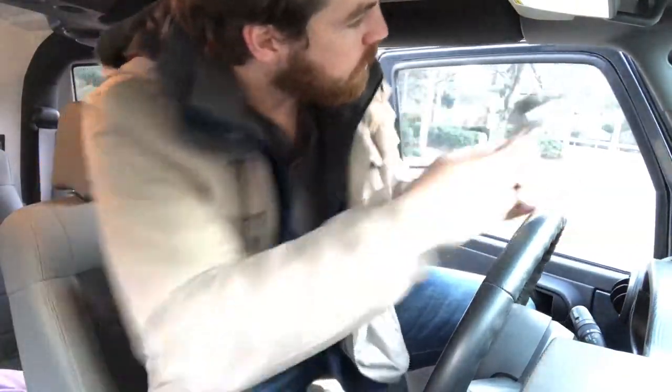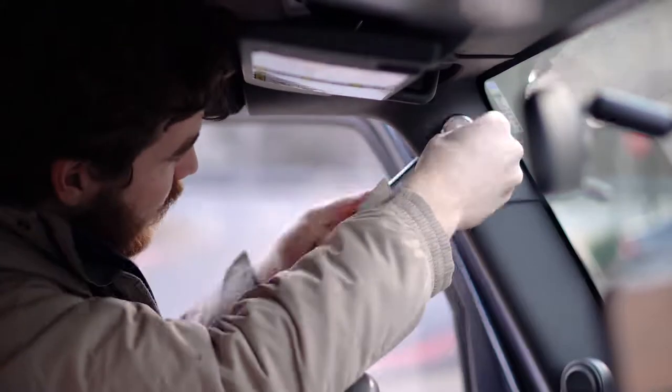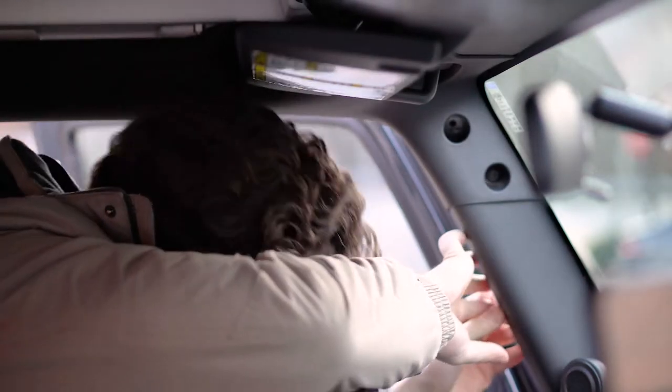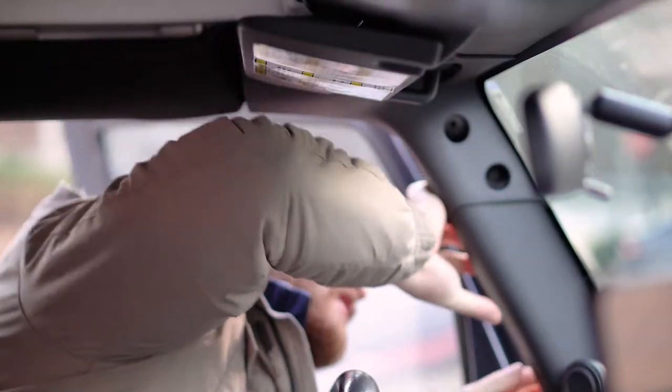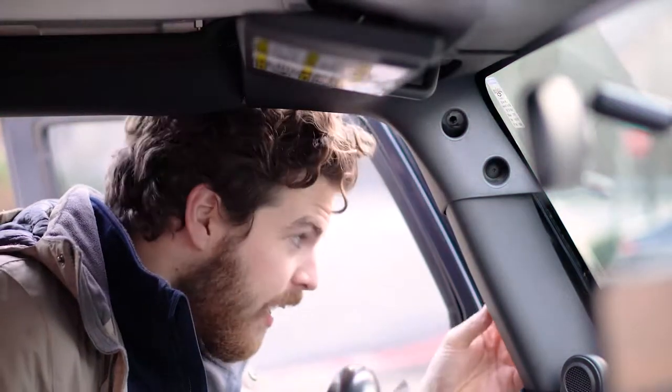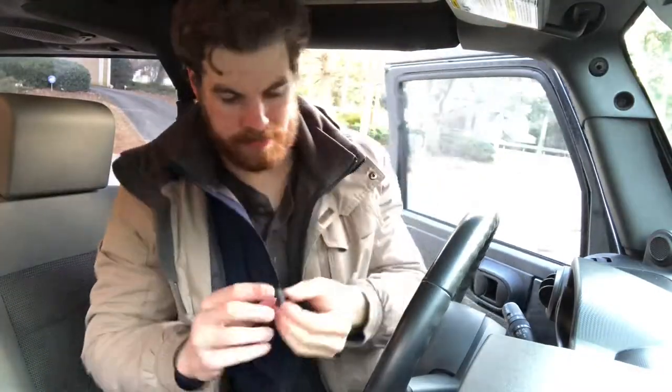We'll go ahead and start by taking off this first one here. The bolt has fallen down inside of this, so we're gonna need to take this panel off to get to the bolt. This thing should pop off — and boom, got it.